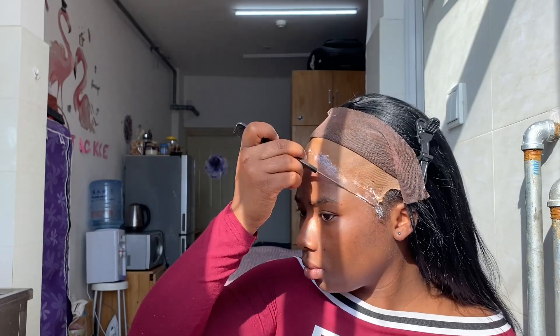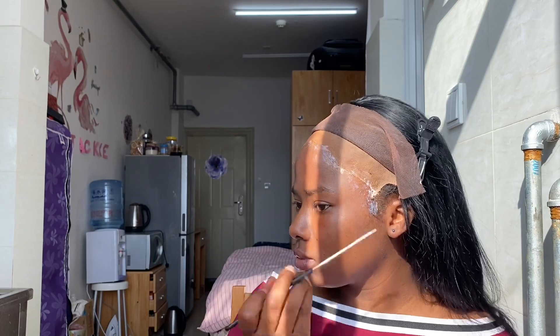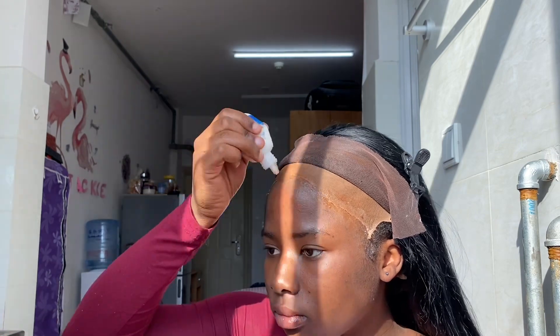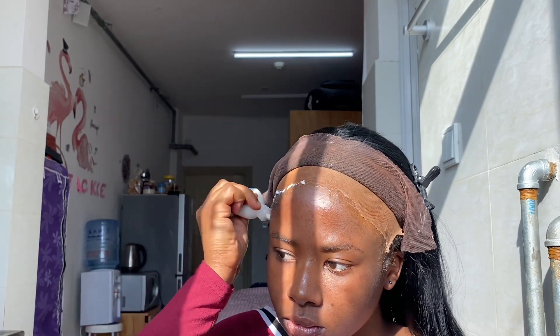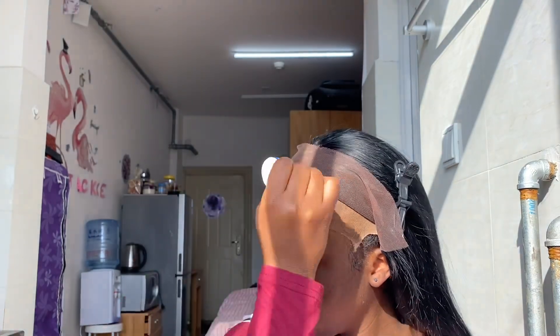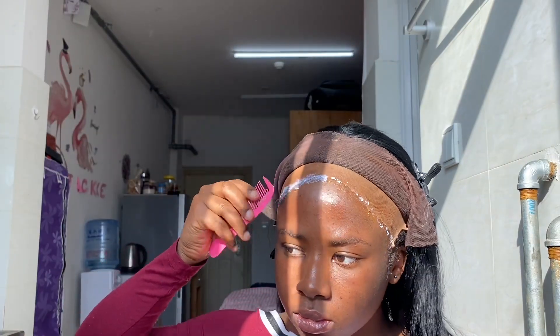I'm spreading it out so that the lace can fit perfectly. This is the first layer and I want to blow dry it until it's clear — that's when you know it's good. Then I go ahead with a second layer of glue and blow dry it the same way as the first, until it's clear before I apply my lace.